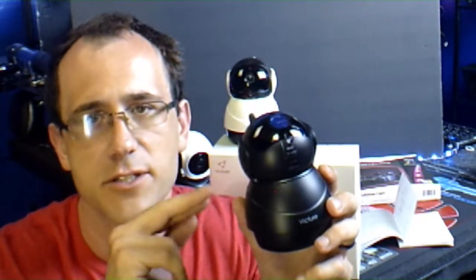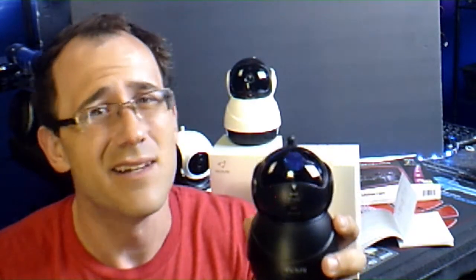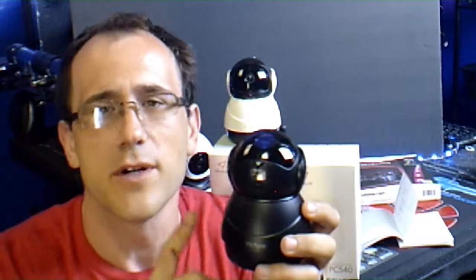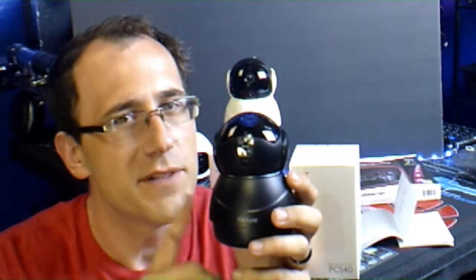You do have to run power to the camera at all times, so keep that in mind. Also, these are not outdoor cameras — I would not put these outdoors, they will not last.